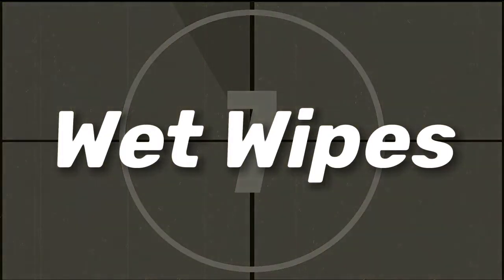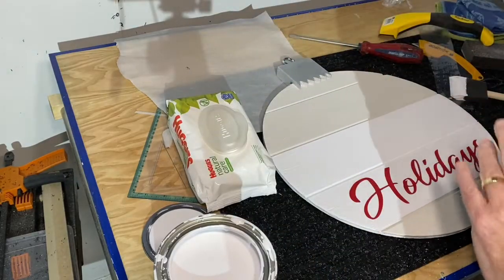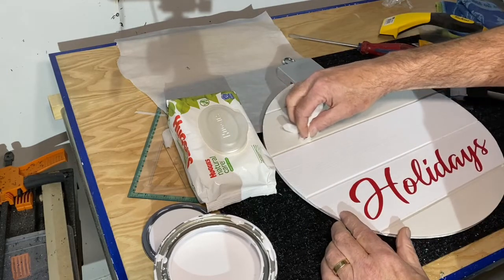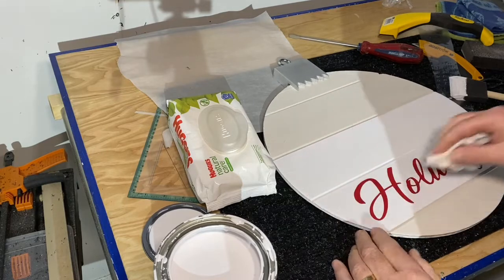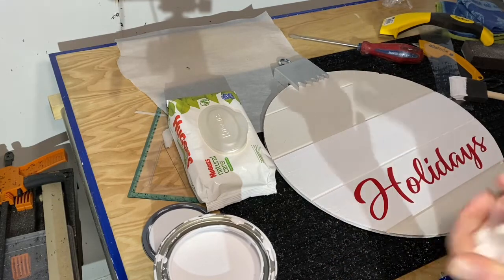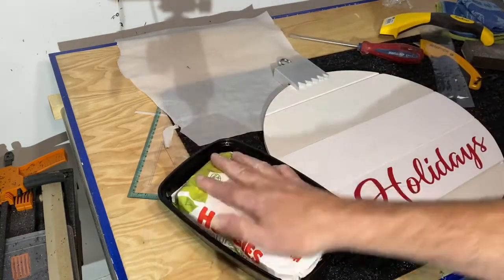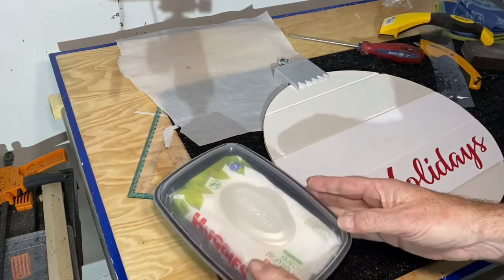Number 7: wet wipes. These are made for cleaning up babies, but they're just as good for cleaning up a little mess you might make as well. You can get ones that are water-based and odor-free — great for cleaning up a little paint mishap or washing some glue off your fingers. Keep them moist and ready to use by storing them in a leftover take-out food container.